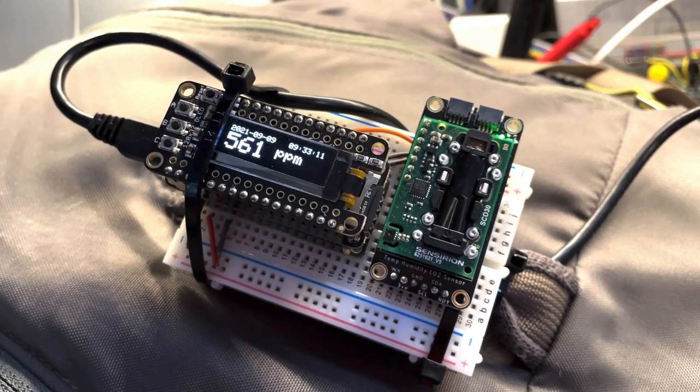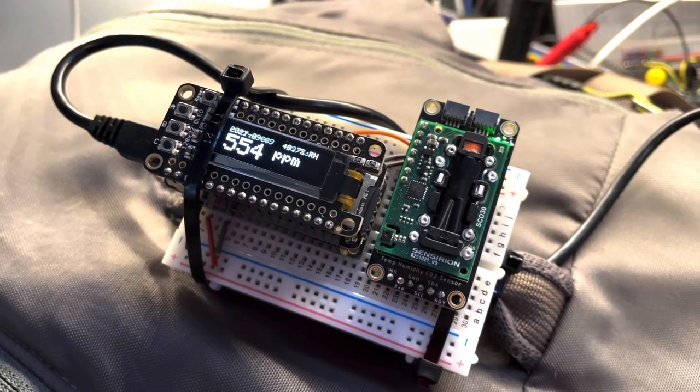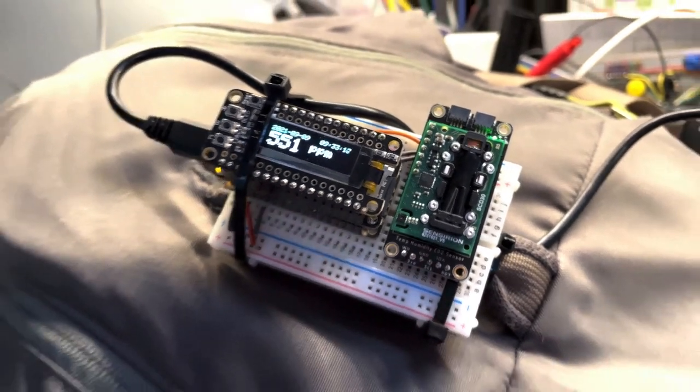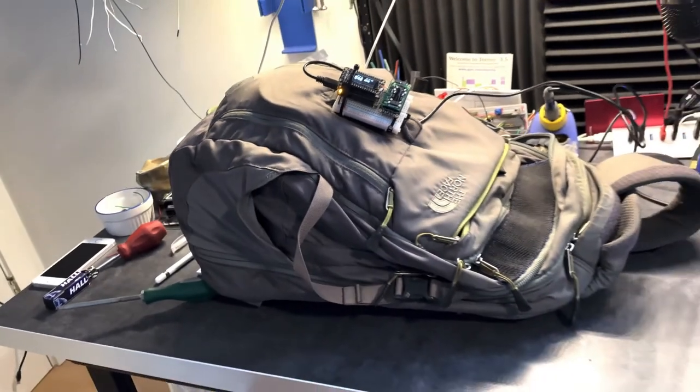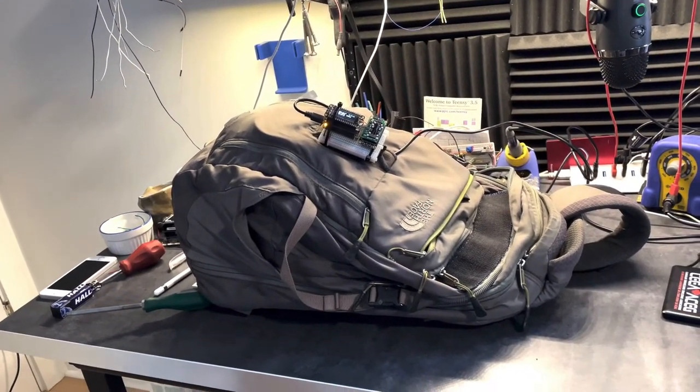It gives me some comfort when I walk around to different parts of the campus to see what the ventilation levels are like. The code is adapted directly from Adafruit's example files and isn't really very complicated. Be safe out there.